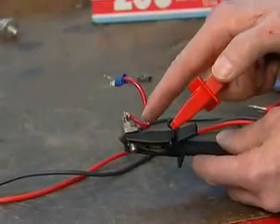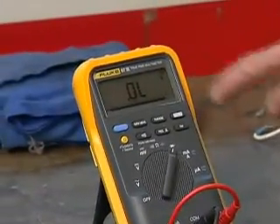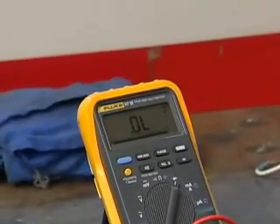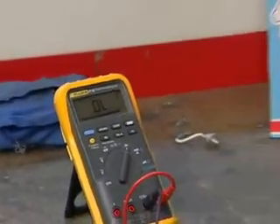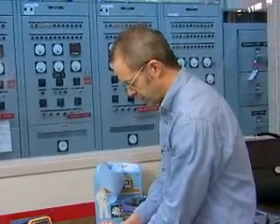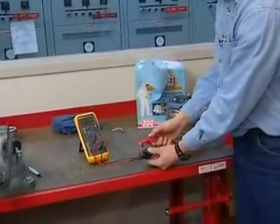This diode has failed open — it's burnt open. As we test it, when we hook up the leads, you'll see that the meter reading doesn't change. And regardless of the way that we hook up the test leads, we still get an open reading on our meter.